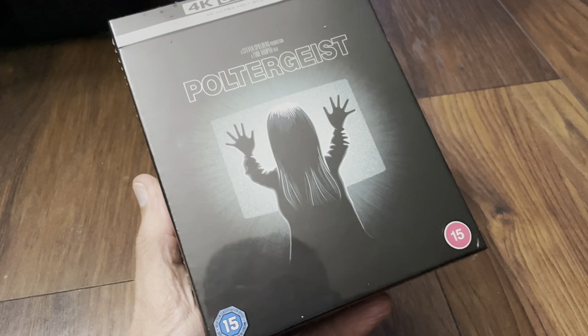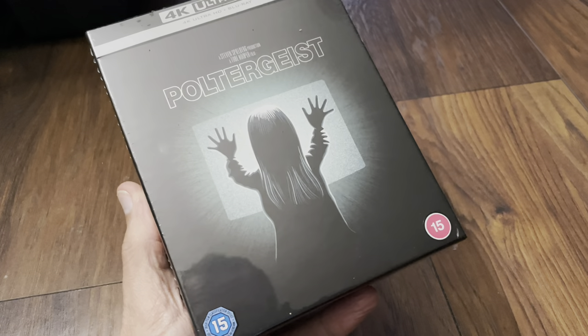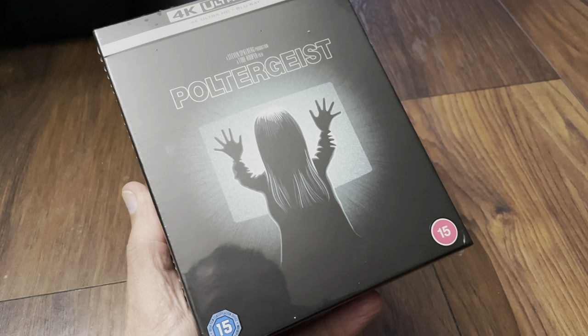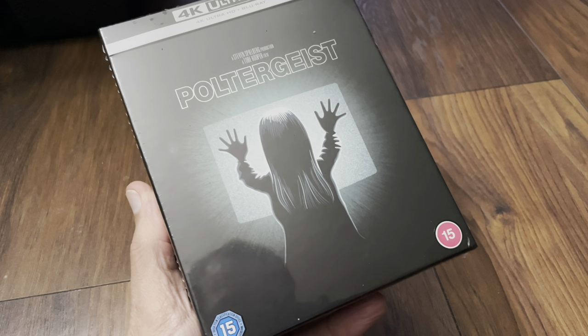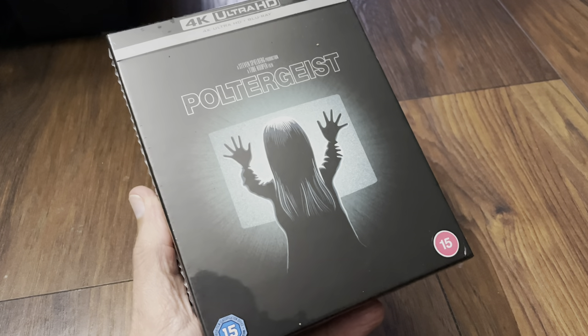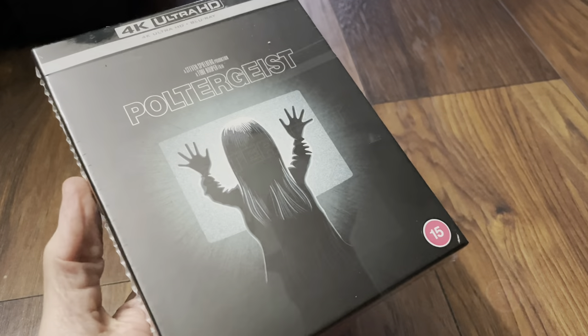Hello again and welcome back to the channel, Richard here with another video. Today it's the unboxing for Poltergeist — the new 4K Ultra HD Blu-ray Ultimate Collector's Steelbook Edition. This was from Zabby UK, so let's get this ripped open and check it out.